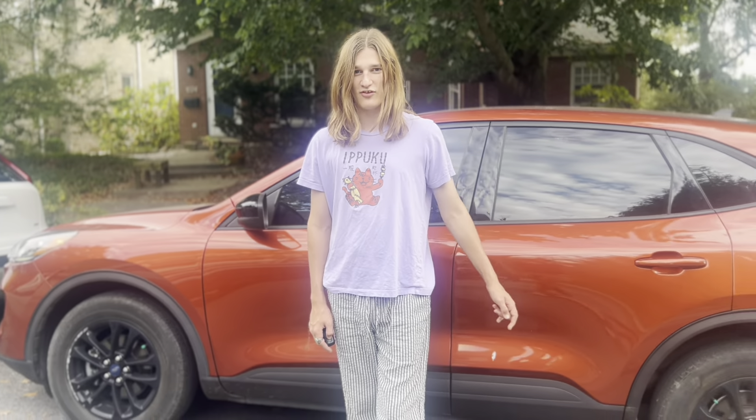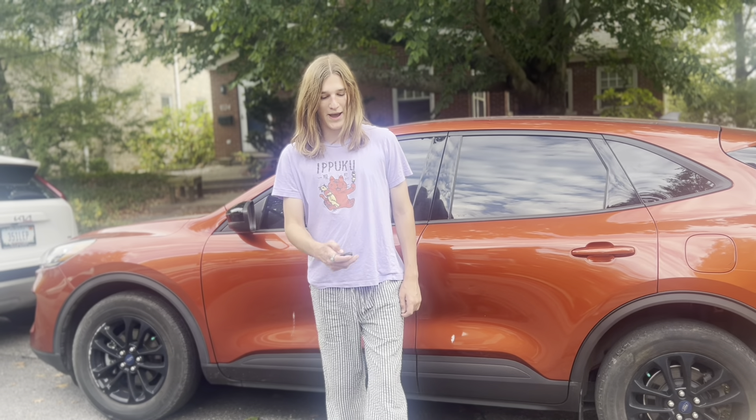Thank you guys so much for watching this video, really hope you enjoyed. Please like, subscribe, comment down below what you thought of this car and what cars I should do next, and hit the bell to never miss an upload. Bye!